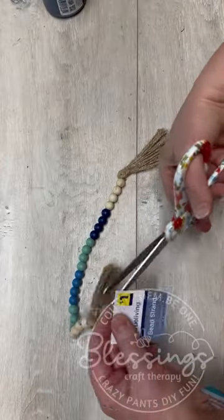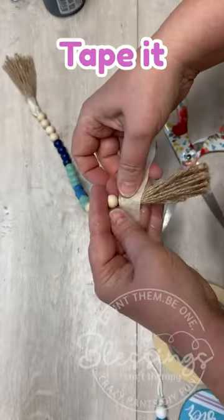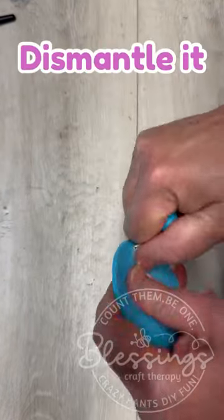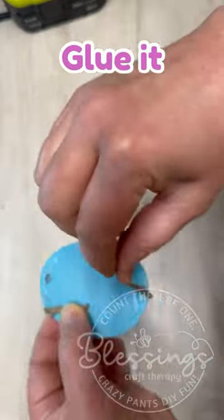Easter stuff is coming out really soon, and I'm telling you right now, if you get some extras we can use it. Tonight I'm going to make a beehive out of this little Easter egg garland.